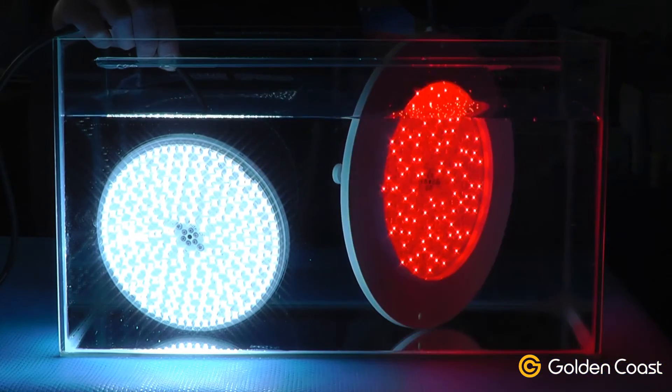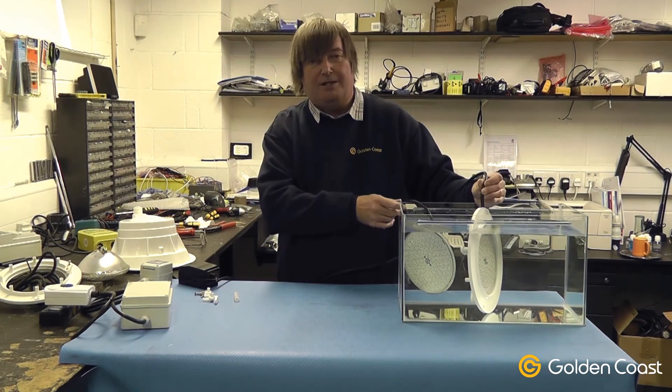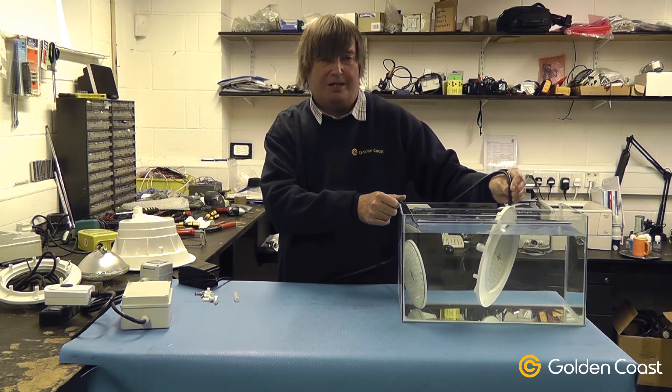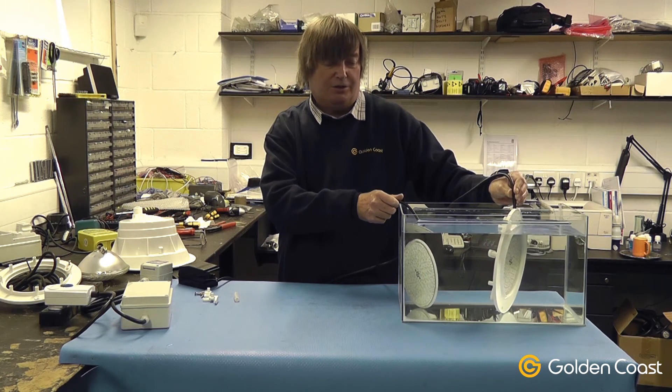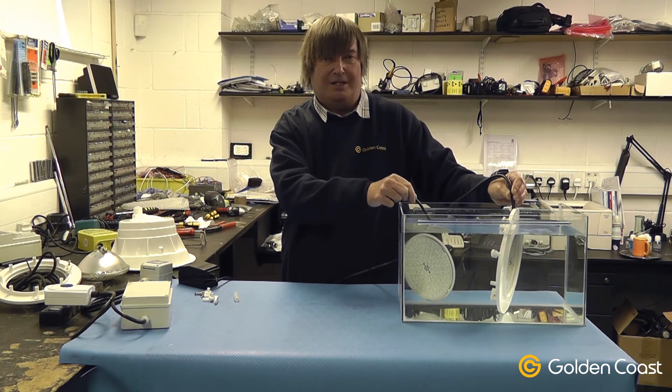The LED compared to the halogen — 35 watts compared to 300 watts — gives a substantial saving on energy and running costs, and this should actually go on for many years. I hope this has been a little information for you on LED lighting.